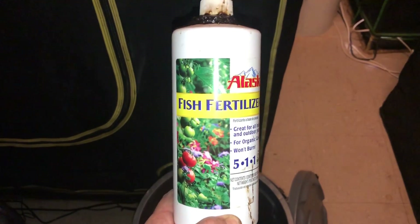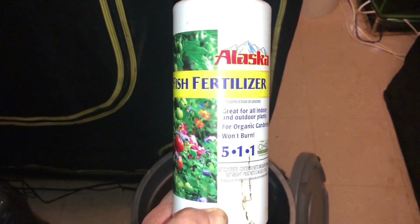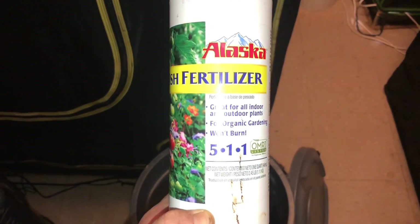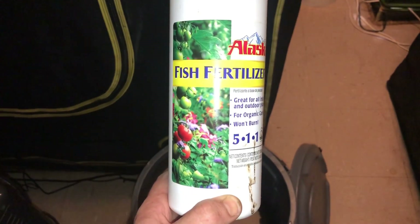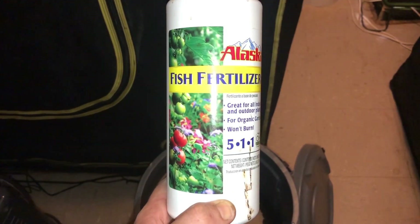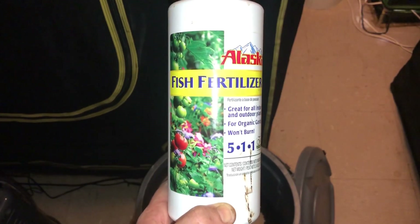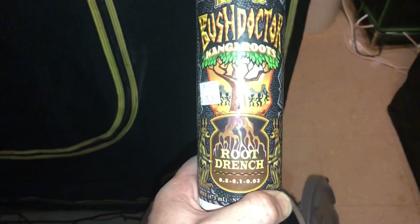The next addition is fish fertilizer. What I'm after here isn't just the NPK nitrogen value — I want the amino acids, the different enzymes, and the microbes. There's a ton of microbes in fish fertilizer, and I really think people overlook that.